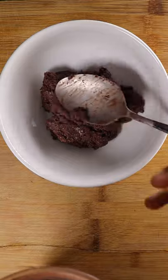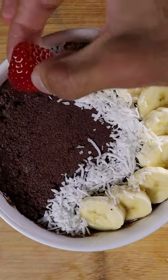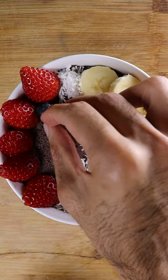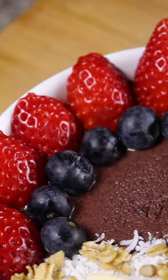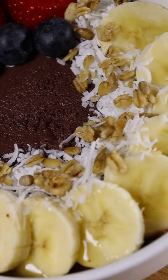After it's blended, place it into your bowl and I like to top it with my bananas, shredded coconut, some strawberries, blueberries, and your favorite granola. And if you want it a bit sweet then you can add some honey. And that's pretty much it. Hope you guys enjoy.